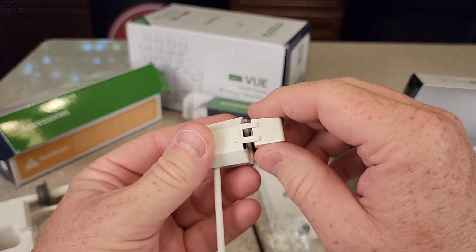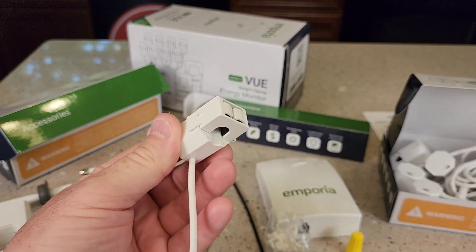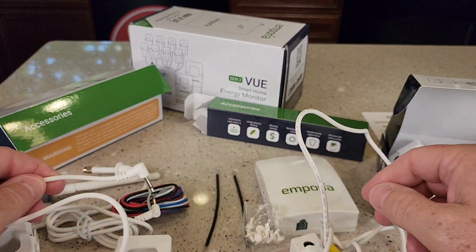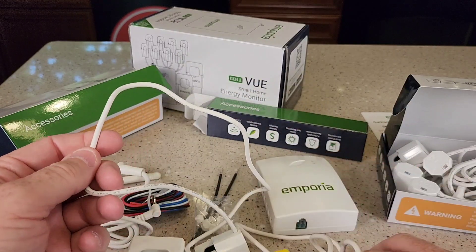You're just going to open it up with this little tab. They seem very well made. Each of the current probes has a three-foot long cord — even the small one has the exact same length, three feet.